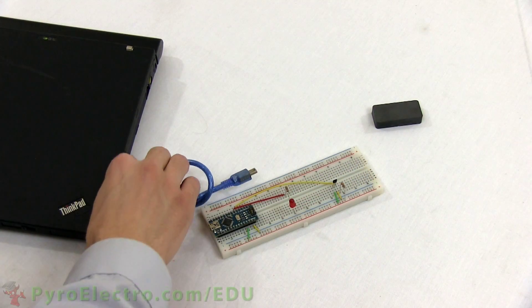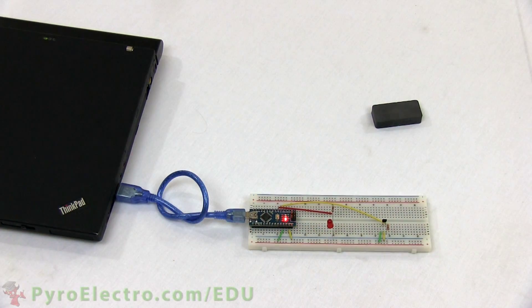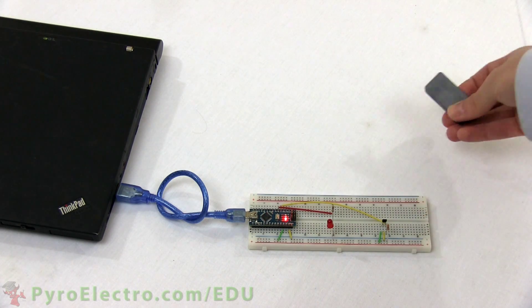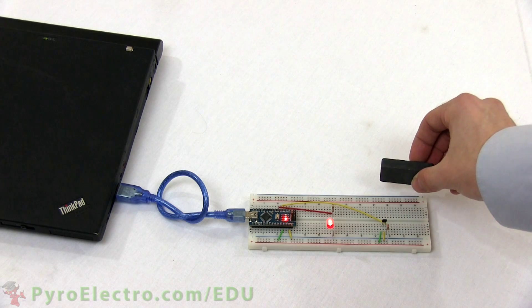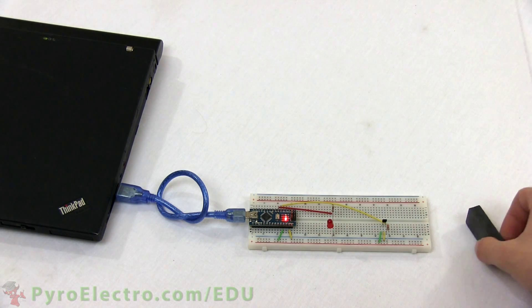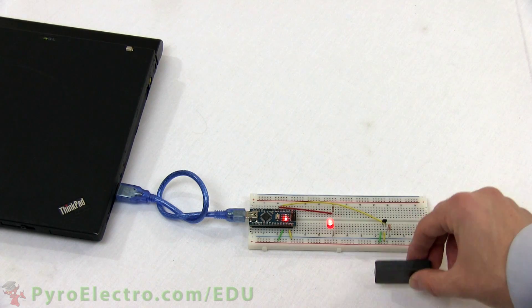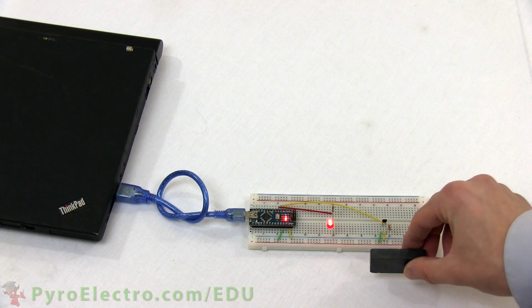So plug in the USB cable to power up the experiment and let's see how it works. First, you'll notice that polarity does matter — only one side of the magnet will affect one side of the sensor. Second, as I move the magnet back and forth, you can see the range of the sensor when used with this small but powerful magnet. Using the LED for visual feedback gives you a good feeling for how this sensor works and what its limitations are with this specific magnet.